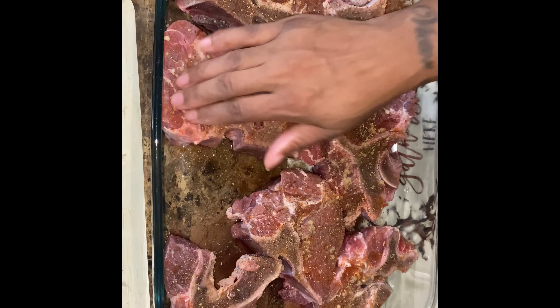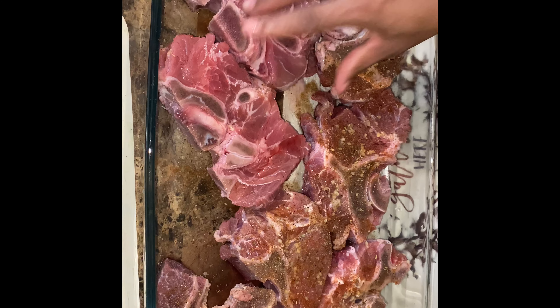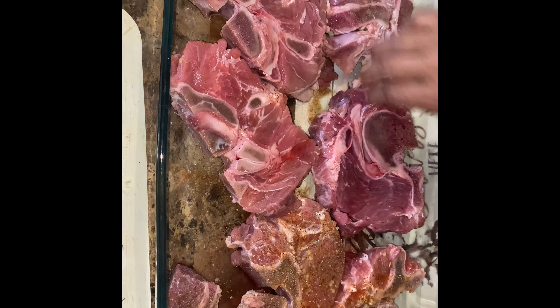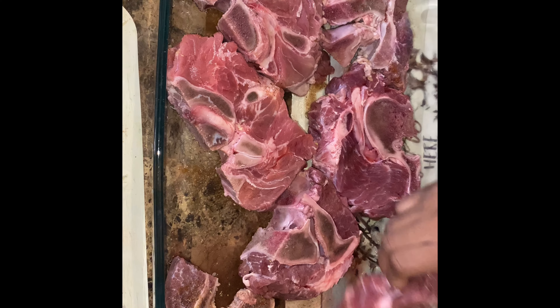Go ahead and get that incorporated through, flip the side, and do the same thing. Then we're going to go over to the stove and sear these on each side for about three to four minutes with flour, because we're trying to get some gravy on these. So dredge them in flour, sear them, and then we're going to put these in the oven.